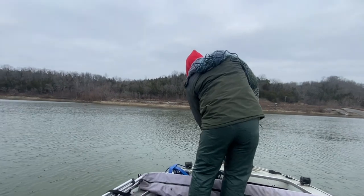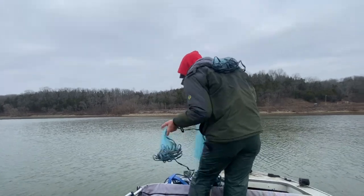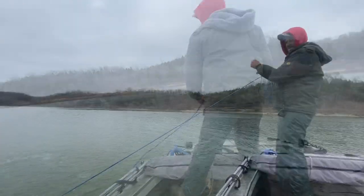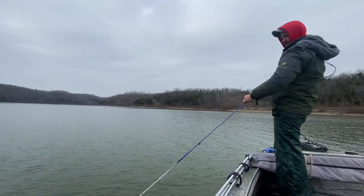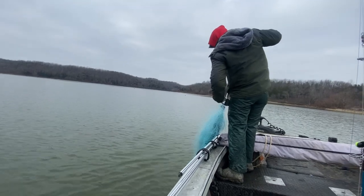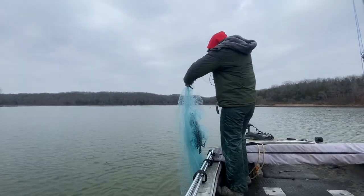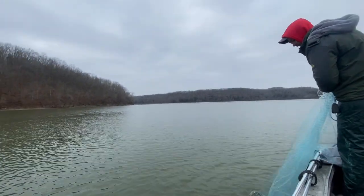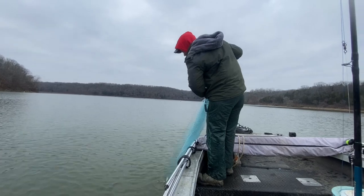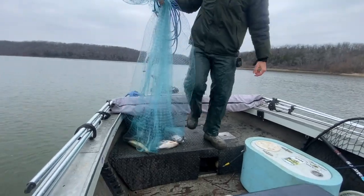Let's throw on them. Looks like we got some — good ones too. We got about six or seven. And we got a red horse sucker in there — wasn't expecting to catch that in the middle of the lake. Now we weren't directly on top of that school or we would have caught three times that many.